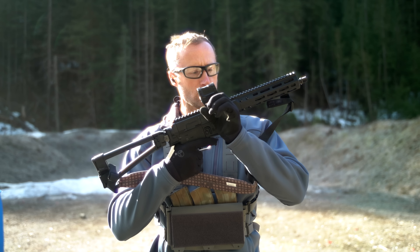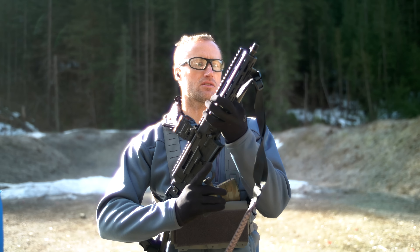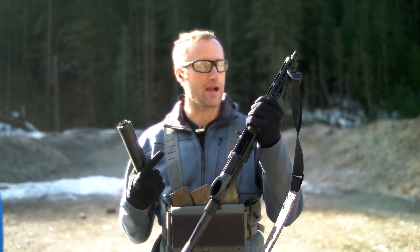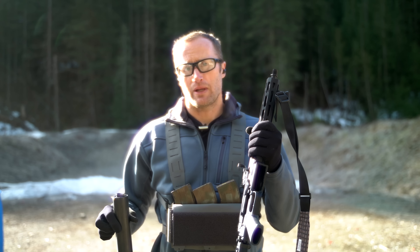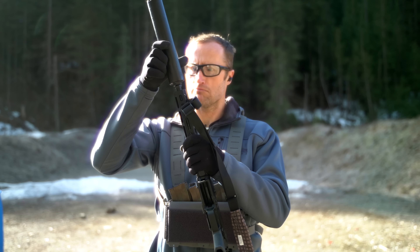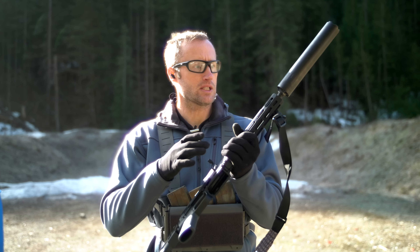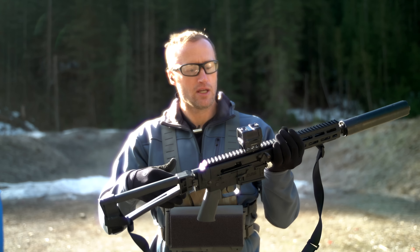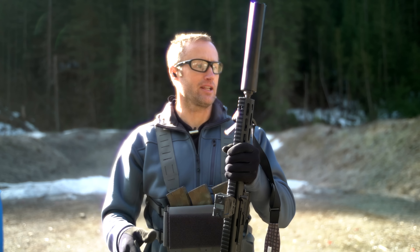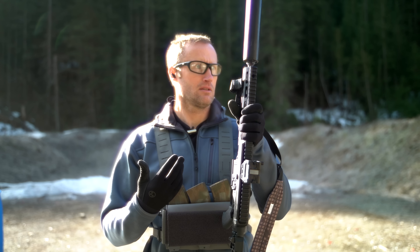Everyone loves a good comeback story. So here we are — Brownells BRN-180 in 7.62x39. Going to get this thing going. Also got one of their high-power springs for it. When they first came out with these, they ran into some issues. I had some issues with it, as well as a few other people. And they were like, alright, let's make this right — took them all back, and I think they got it sorted out now. Took this out once yesterday, just to get it zeroed. Have the AEMS by Holosun on it, and this giant CGS Hyperion QD — even though it's direct thread.